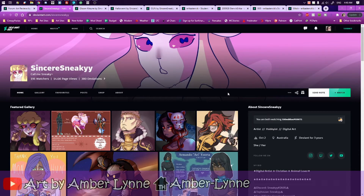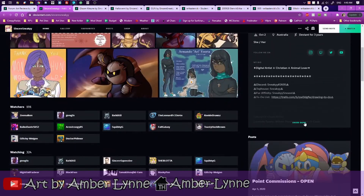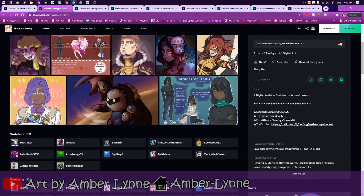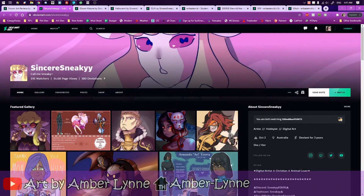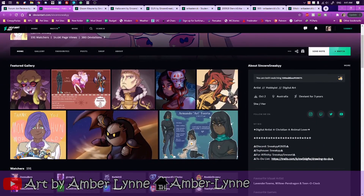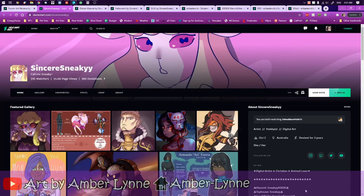Next is Sincere Sneaky. Here's their contact information — they have a Discord, a Toy House, a Fur Affinity, and their to-do list over on Trello, which is cool. Toy House though — I might have to come check you out. Also, you list Christian in your profile. Do you really need to list religion in profiles? I've never understood why people do that. Not that it's an issue or anything, I just don't get it.